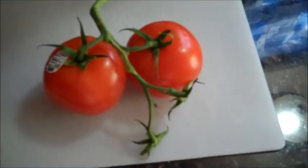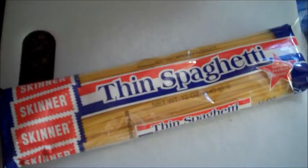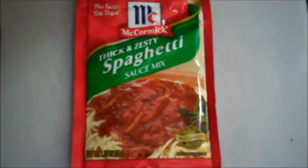You will need a cutting board, a knife, garlic, tomatoes on the vine, fresh ground beef sirloin, yellow onion. You need spaghetti to make spaghetti. Optional: McCormick's thick and zesty spaghetti sauce mix.